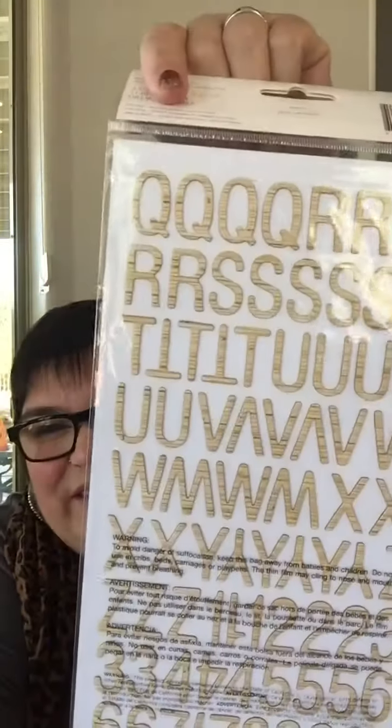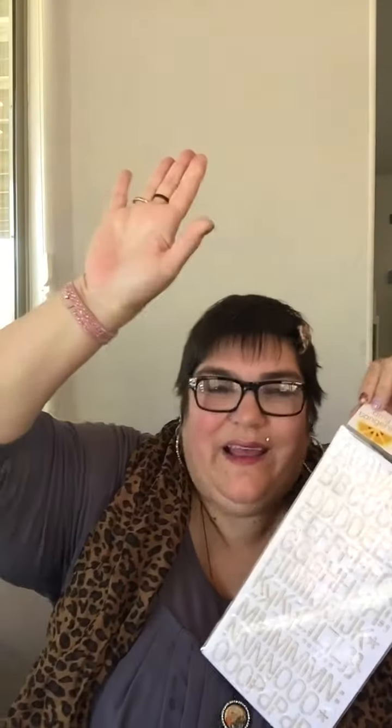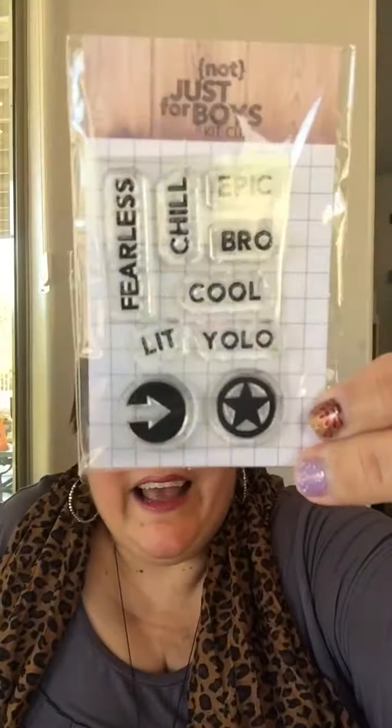Amy Tangerine Thickers — who loves a Thicker? Raise your hand. Look at that. Boom! In your face. And little stamps! Perfect! We've got Fearless, Chill, Epic, Bro, Cool, Lit, YOLO. Hey, I love it.